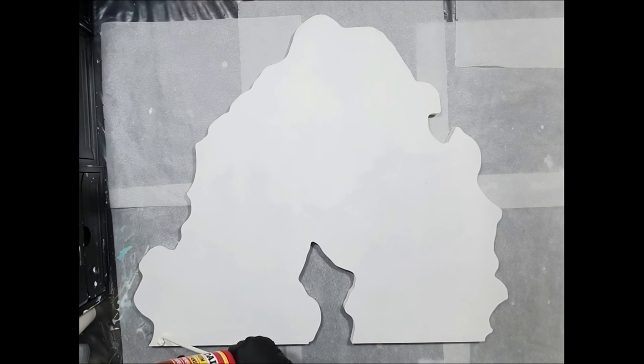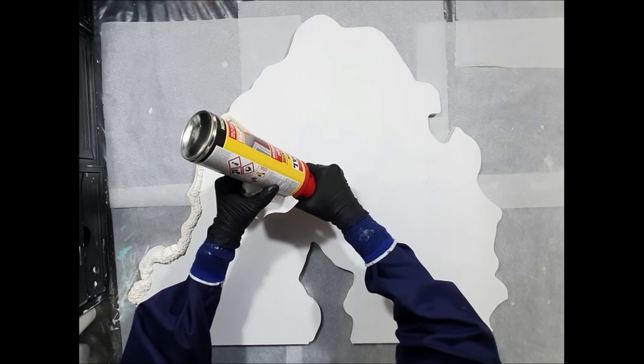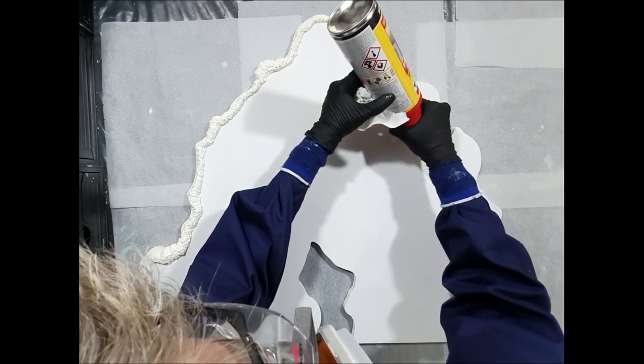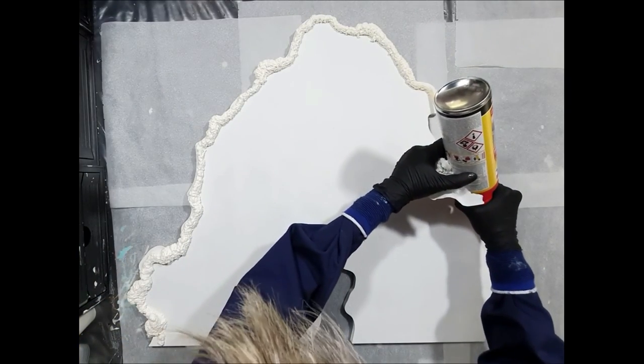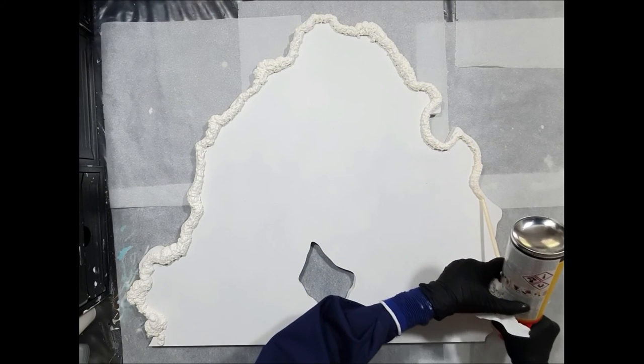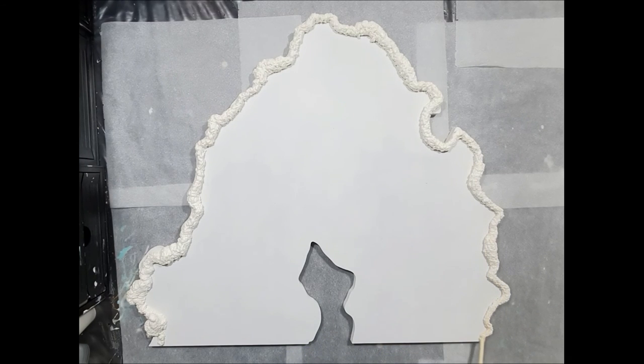Hello everyone! In this video you can watch me make a large resin geode. To make this geode I used different supplies to create the natural look of a real geode. So I hope you enjoy watching my video and will give me a thumbs up for it. This is a geode artboard of 70 x 80 cm and I like to work on large projects.